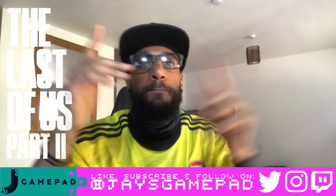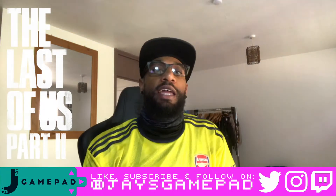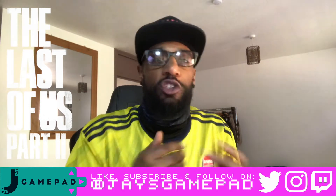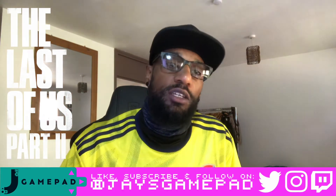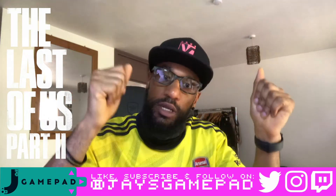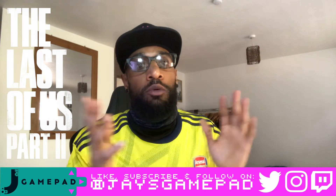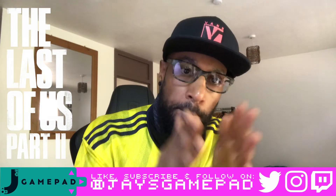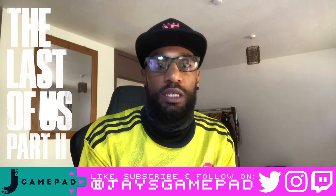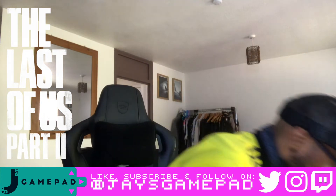Welcome back to Jay's Game Pad. Today is a good day — it would have been a flat out amazing, godlike day but it's a really good day. The Last of Us Part Two is out and I have literally just picked up my Classic Edition from GAME. I'm gonna do a quick unboxing for you people out there that want to see the quality and content of the Classic Edition.